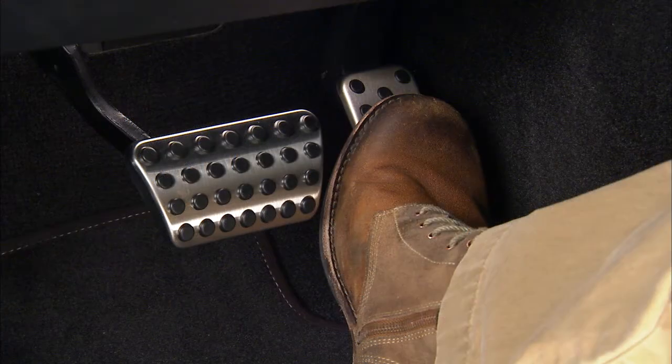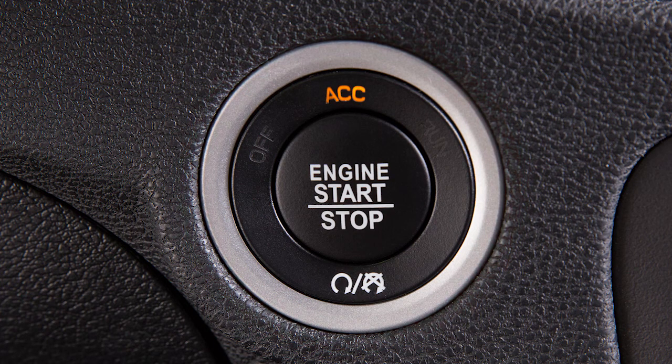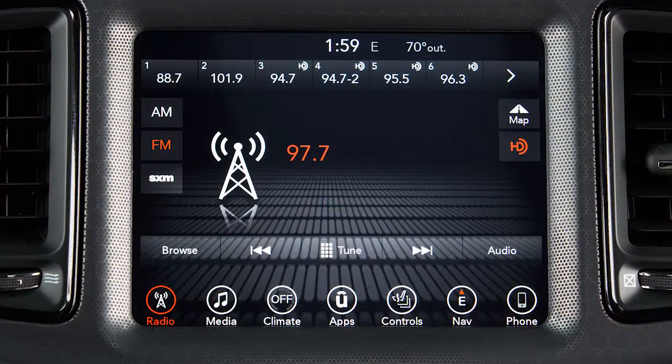To use accessories without starting the vehicle, don't depress the brake pedal. Instead, just push the engine start-stop button once to enter the accessories or ACC position. From there, you can activate the radio, wipers, and windows.